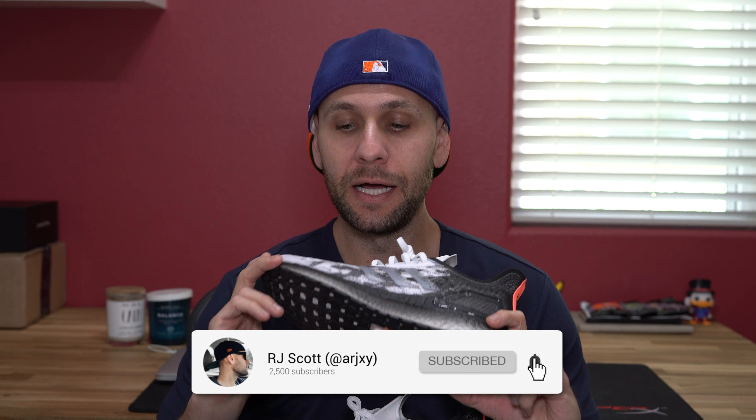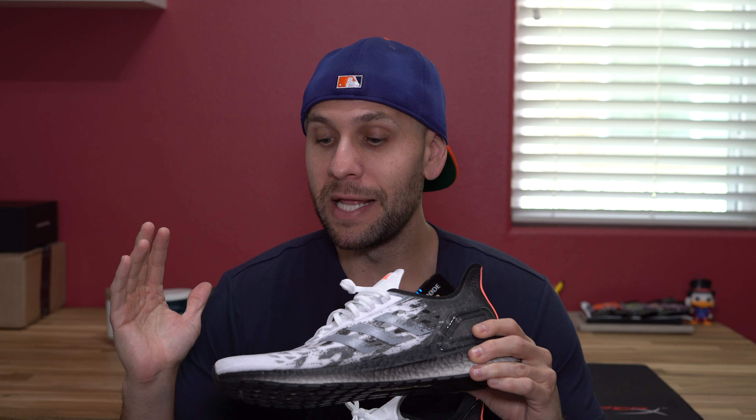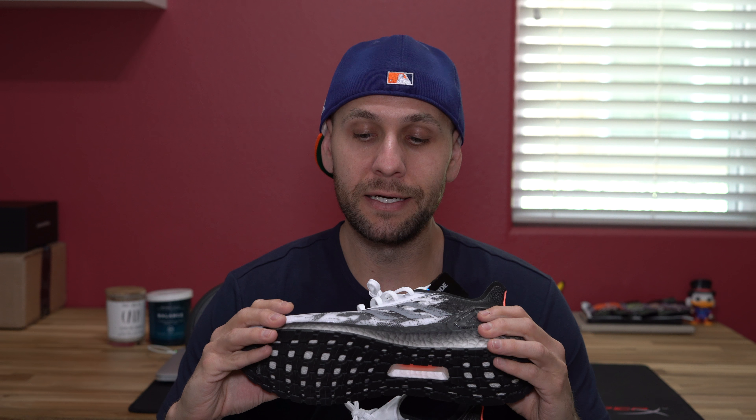Hey, what's up guys, welcome back — it's RJ and today we are diving in and taking a look at a new Adidas Boost silhouette. They are calling this one the Ultra Boost PB. What they've done is taken the Pure Boost lineup and made it a subsidiary of the Ultra Boost lineup — taking what's great about the Pure Boost and throwing it into the Ultra Boost.